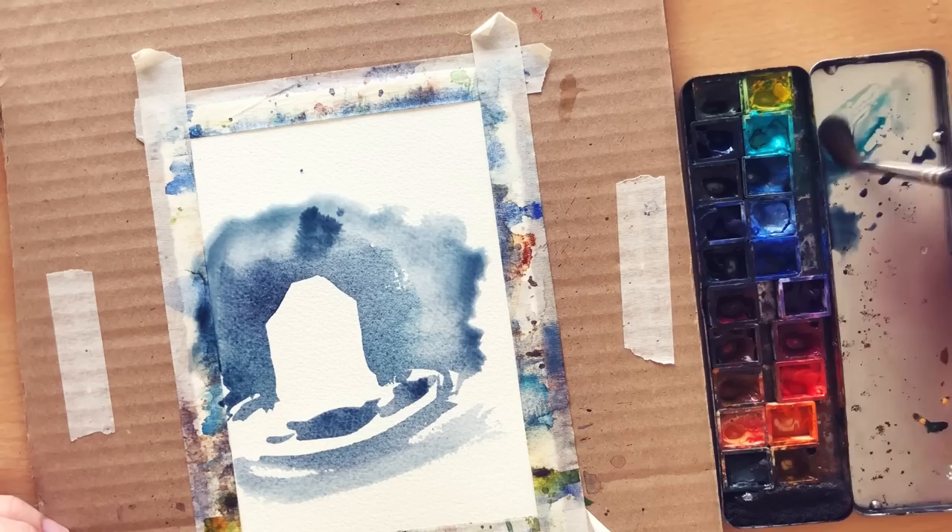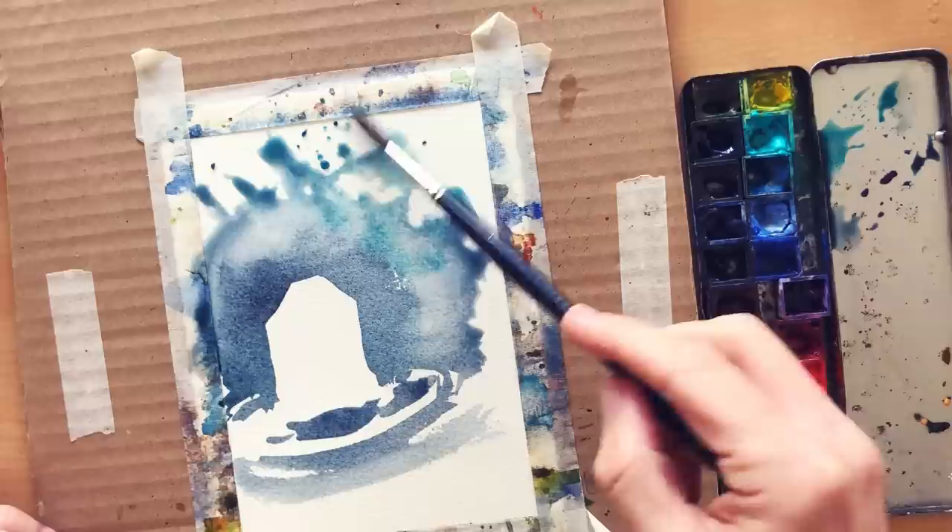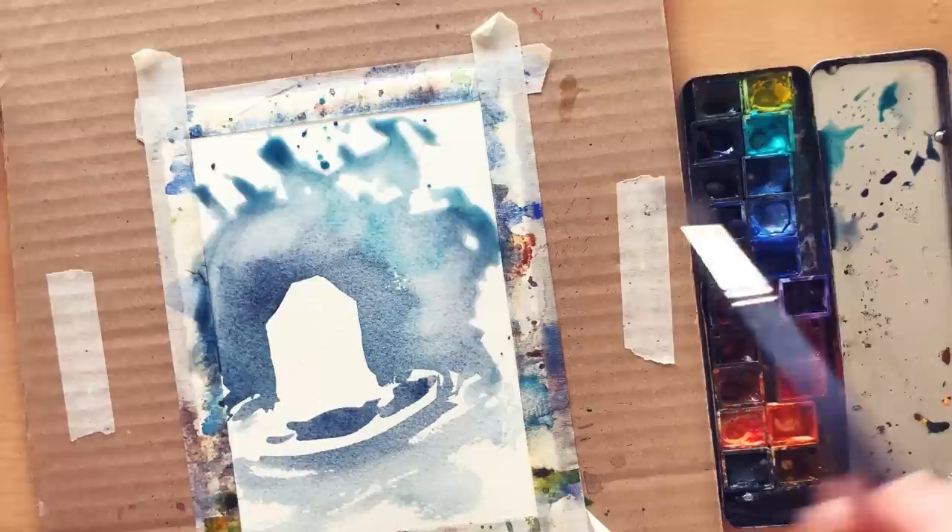For the background filling at step 7, you can make it with colour variation and crazy techniques like splattering, but you can also work with an even wash going up to the edges of the paper or the masking tape if you prefer.